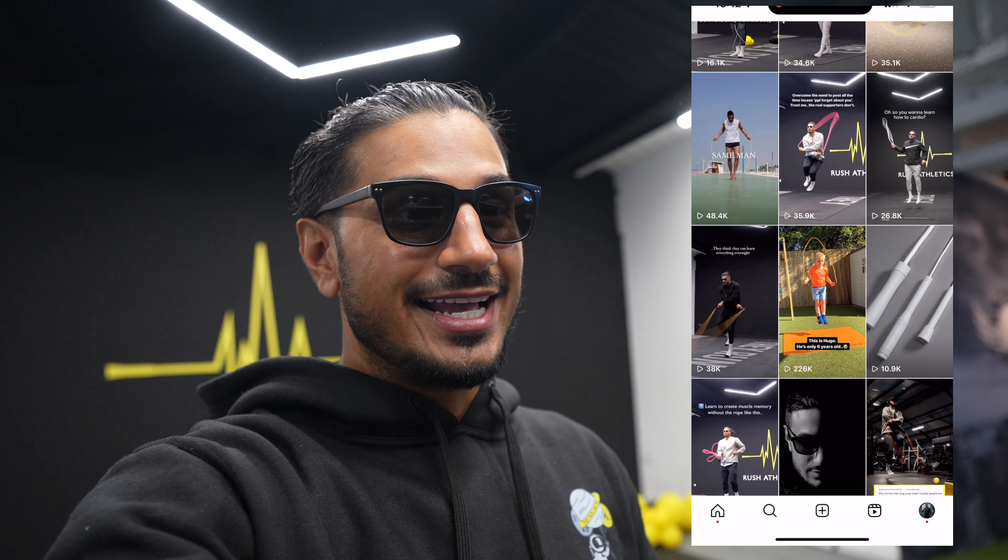We've got a family coming down. Basically what happened is, a couple of months ago, a dad sent a video of his son skipping in his garden and I was actually blown away. This kid was only five years old at the time when the video was taken, and he's all decked out in the RA gear. His skills are insane. So we said to him, you've got to bring Hugo down. We've got the place all nice and cleaned up for them.